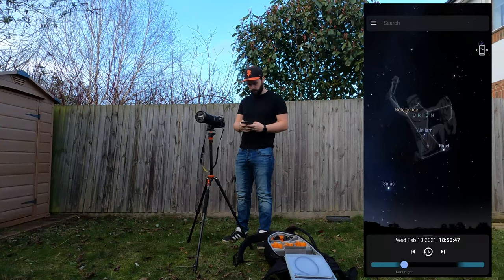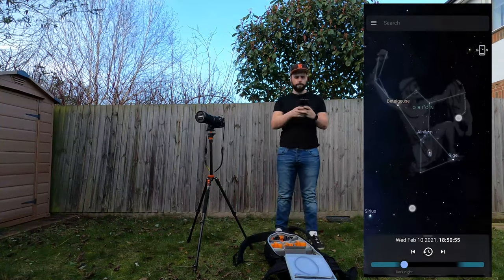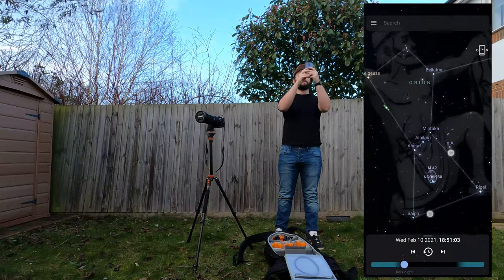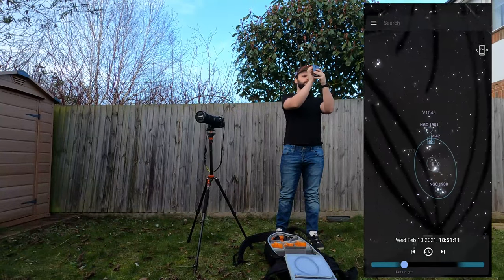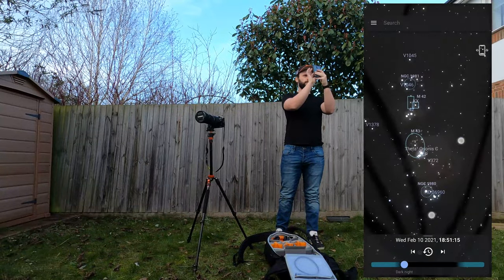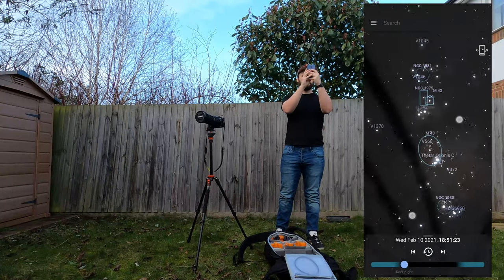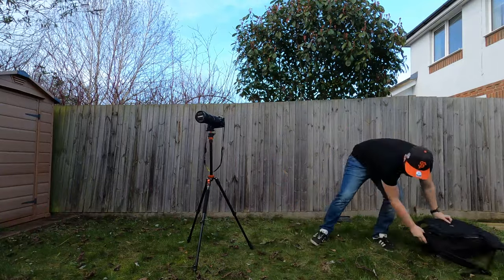I'm using a really cool app called Stellarium, which is helping me find which direction to set the camera up. The Orion Nebula, also known as Messier 42 or M42, is this cluster underneath Orion's belt in Orion's sword. Orion is going to move from south to west in the northern hemisphere, which is conveniently where my garden faces, so I should have plenty of imaging time tonight — clear skies prevailing.